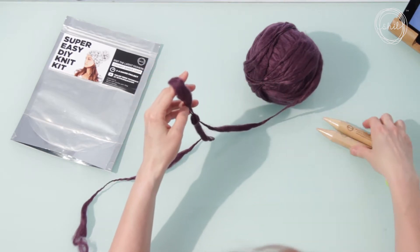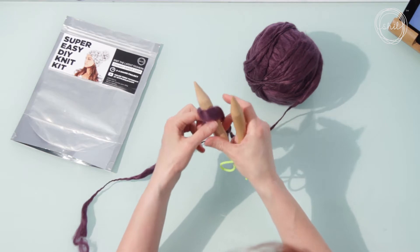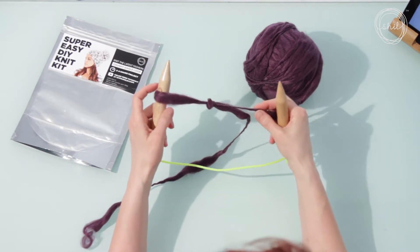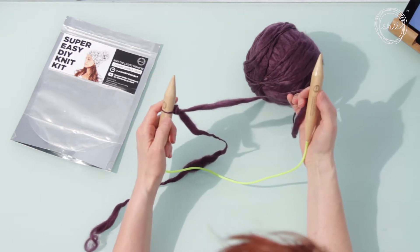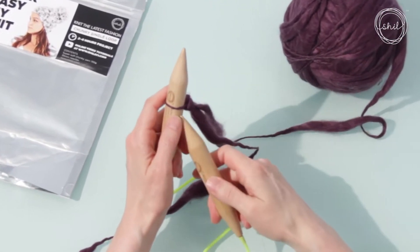Place the slip knot on your needle. Pull the end to make the knot a little tighter, but don't make the knot too tight — keep it a little loose. Now hold the needle with the knot in your left hand. We need to make more loops on our left needle.